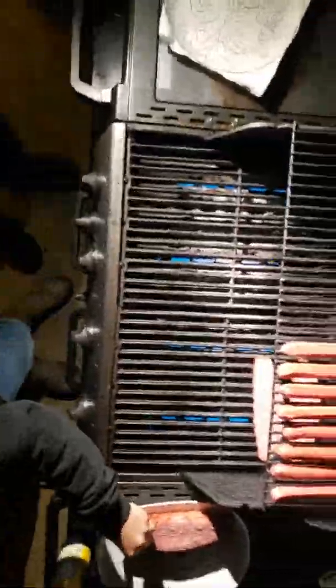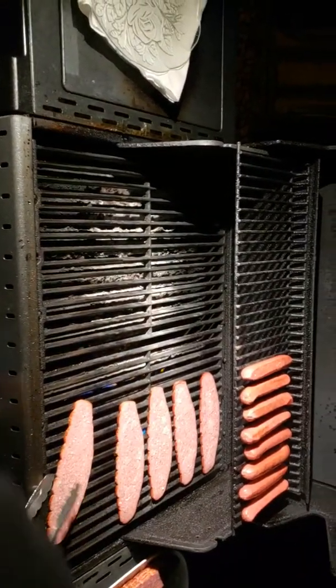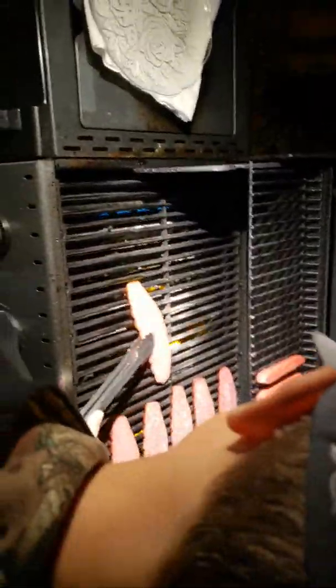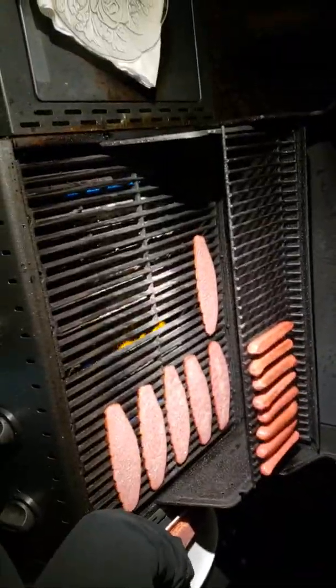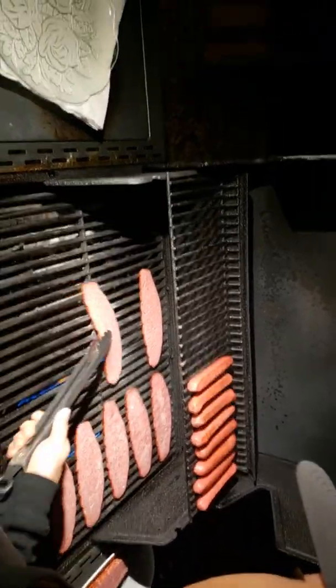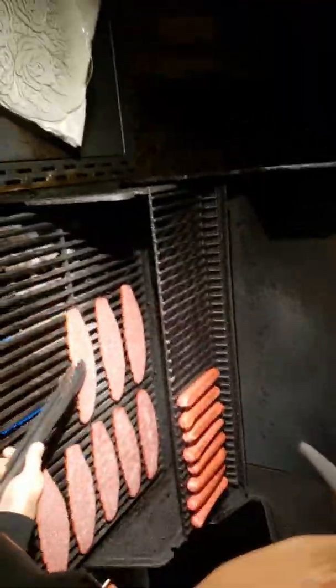With venison hot dogs, you cook two minutes on each side. Start timing for two minutes and then flip them, then another two minutes and they should be done. You never want them where you can see black - that means they're overcooked. You just want a light brown. We'll show you what they look like after. You do not want them to look like a boat.